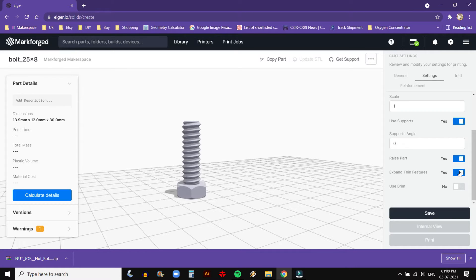Expand Thin Feature: select this if your part has extremely thin walls which you need to preserve. Brim: a brim is an anchor that holds your part to the print bed. Use a brim if your part has a few points of contact on the print bed or tends to warp up during printing.